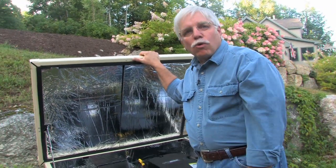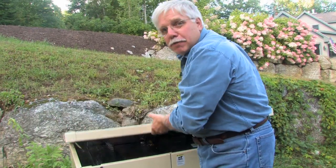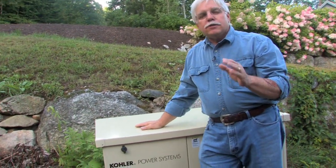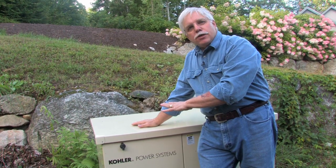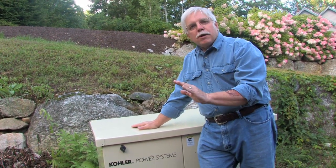Last year, there was a horrible ice storm here in New Hampshire. Many of my neighbors were out of power for days and days and days, but not me. I was out of power for about five or six seconds. And that's what I like about these standby generators — they turn on automatically.